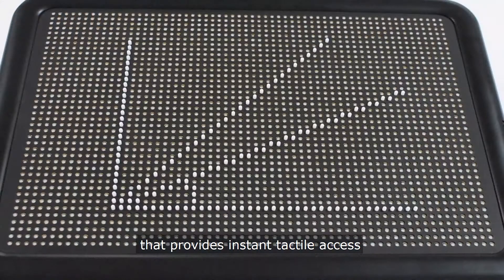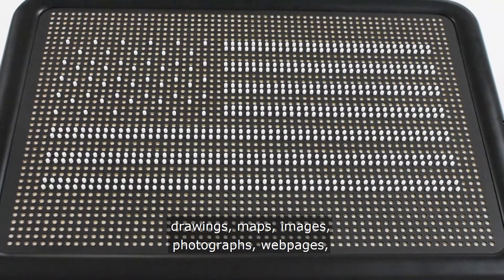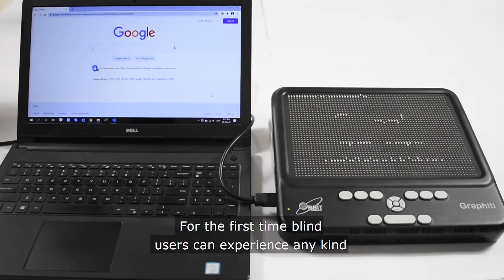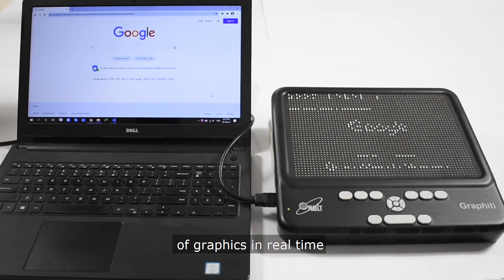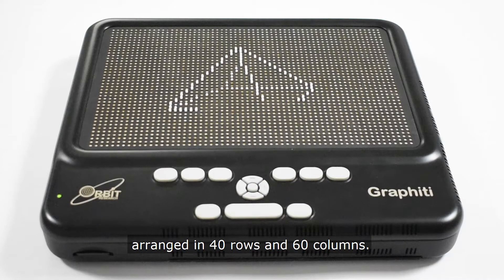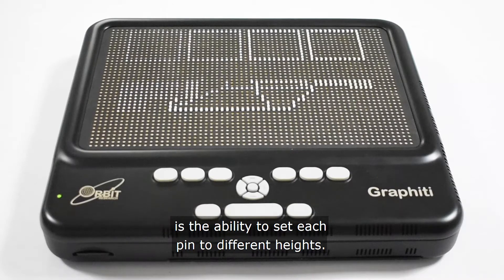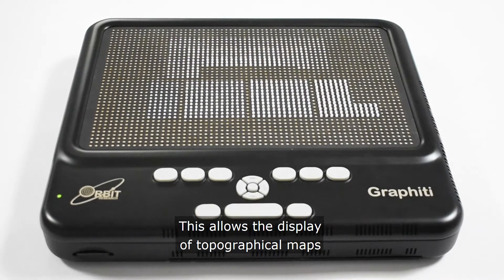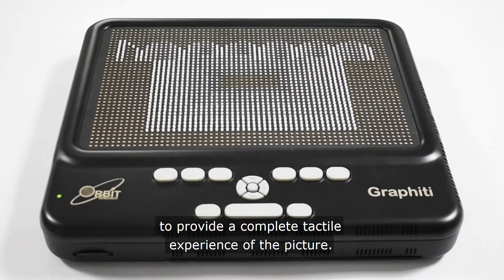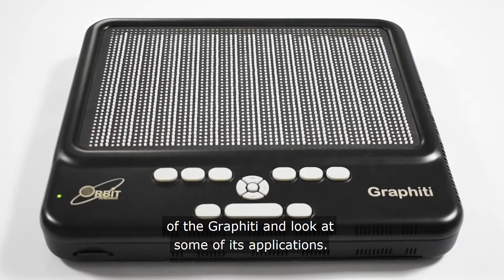The Graffiti is a breakthrough that provides instant tactile access to graphical information such as charts, drawings, maps, images, photographs, web pages, and much more. For the first time, blind users can experience any kind of graphics in real-time through an array of 2,400 independently refreshable pins arranged in 40 rows and 60 columns. A unique feature of the tactuator technology is the ability to set each pin to different heights, allowing the display of topographical maps and other graphical elements such as shades, color, and depth to provide a complete tactile experience of the picture. In this presentation, we will review the features of the Graffiti and look at some of its applications.